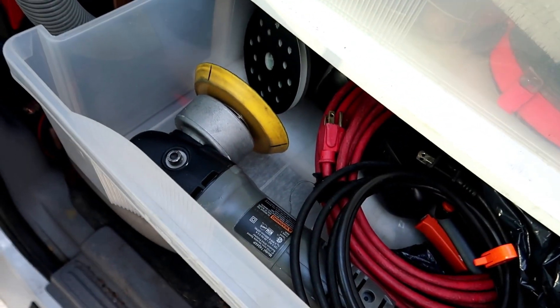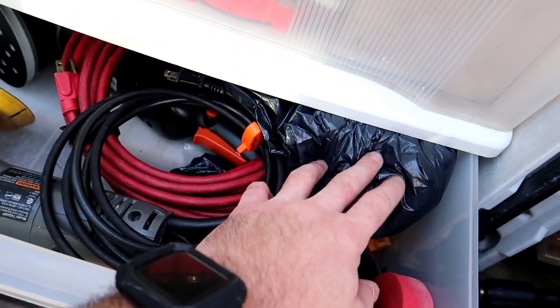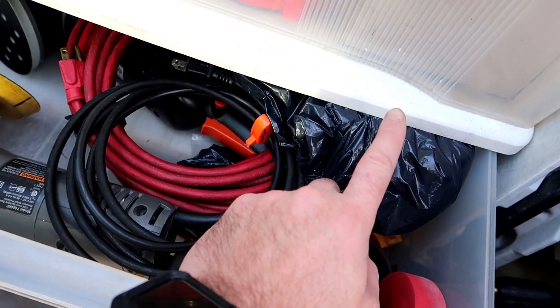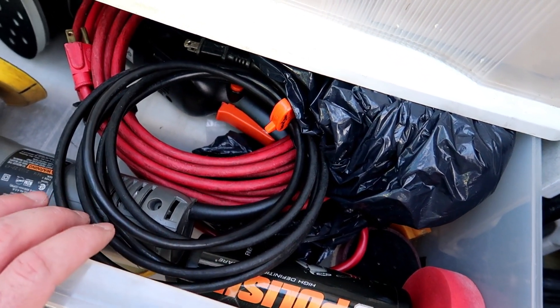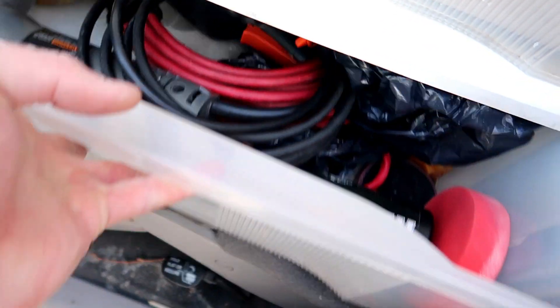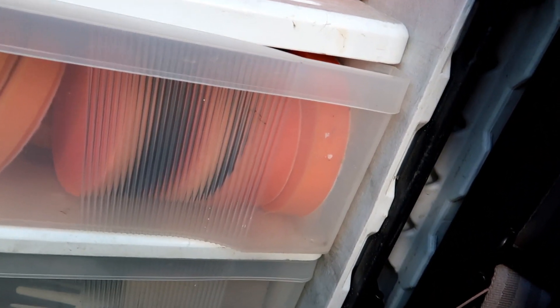Down below here I have our polishers — my Porter Cable, my Rupes back there, and a few other miscellaneous things. My bag is my microfiber apron that I use. Here's the table from the other side that's folded up — all I need to do is shift this aside and I can pull this table out when I need it to clean carpets or mats when I'm shampooing them.